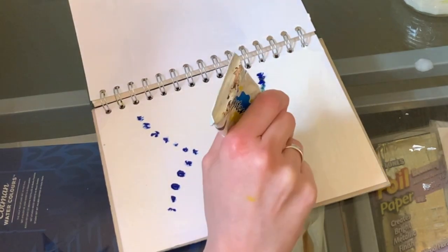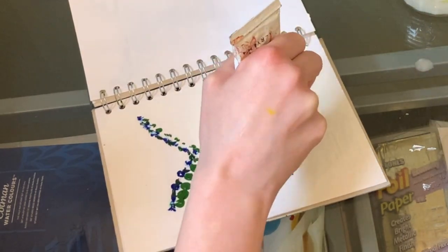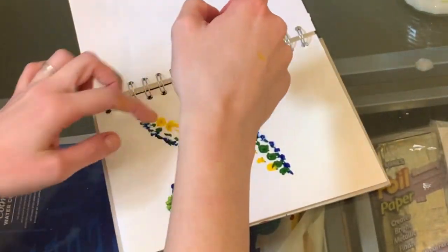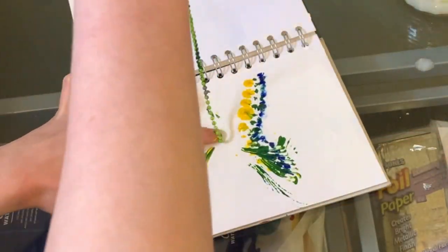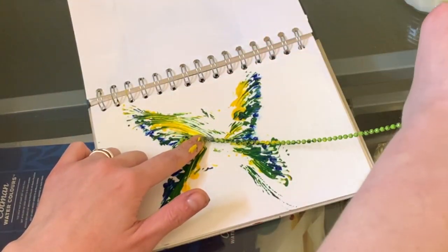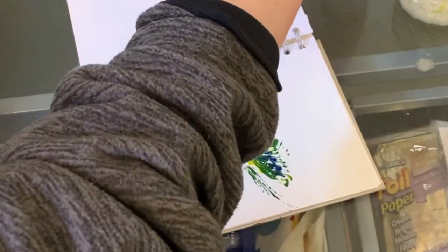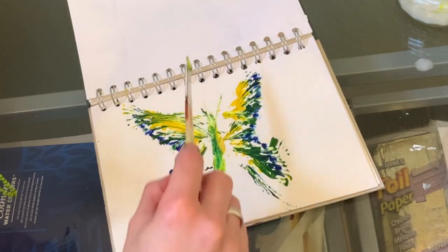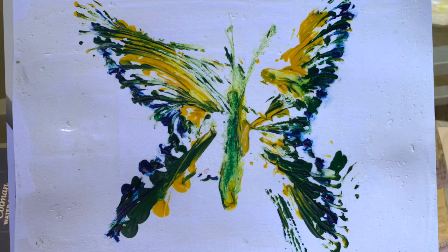I'll add two or three more colours just for interest. Once I'm ready, I'll place the end of the chain in the centre and hold it down with my finger to anchor it. Then I'll wrap it around the outline of the butterfly and drag it back in towards the centre, pulling the paint with it. You can use a spoon or a palette knife to scrape away excess paint, which can be repurposed to make a body and antenna. This should result in a swirly butterfly with lots of movement.